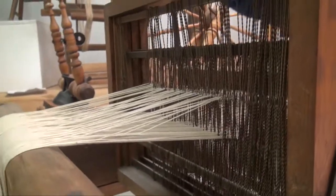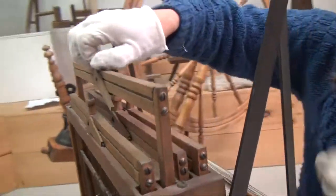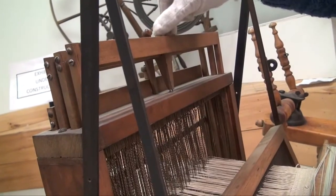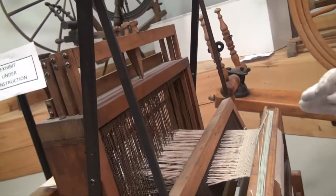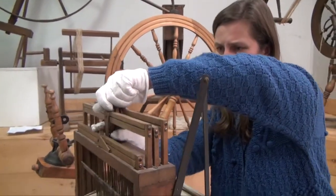Some threads have been run through the eye of the fourth frame back here, or the third, or the second, or the first. It's a different combination of warp threads running through the different heddles in the frames that creates a pattern.